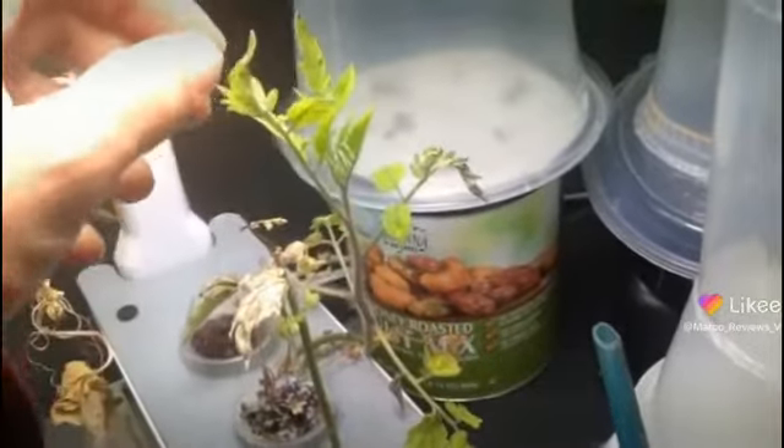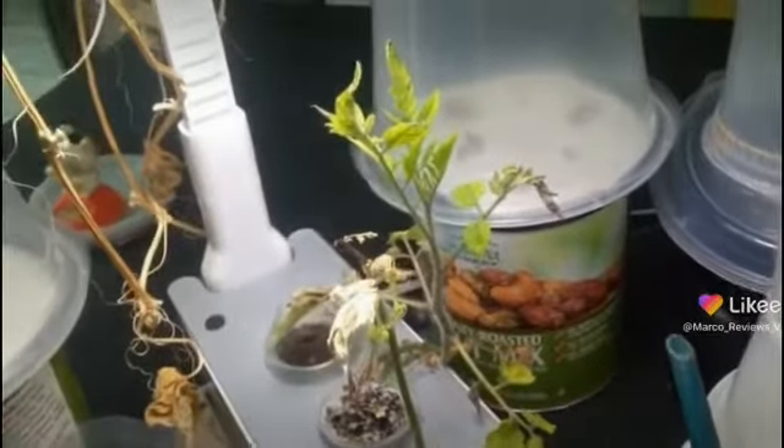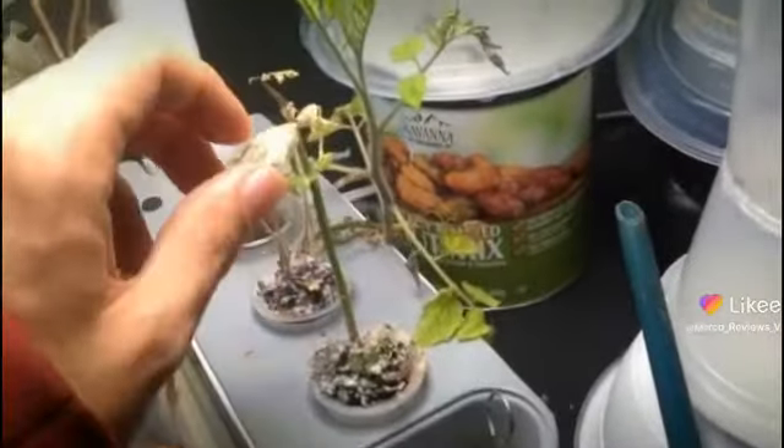This plant is doing really well — look at this, it's reaching for the lights. This one is doing okay too.